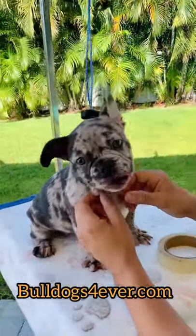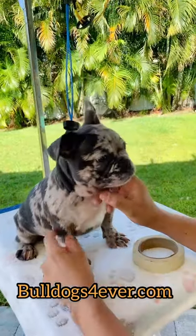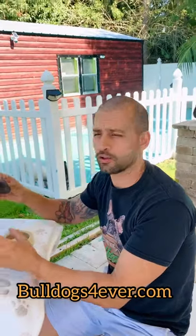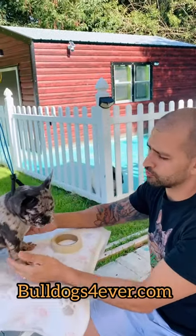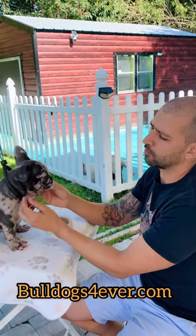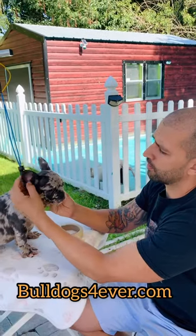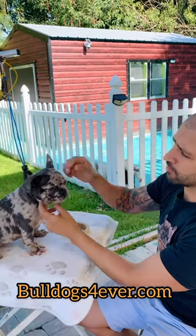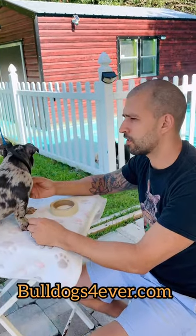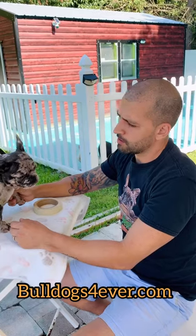People ask me why the ear goes down. It's because she's growing up and the calcium sources are going to the bones for development. She's also at the teething stage, so all the calcium goes to the teeth, which causes the cartilage to go soft and floppy. It's not a concern — it's a normal part of development in a French Bulldog.